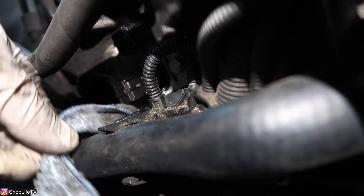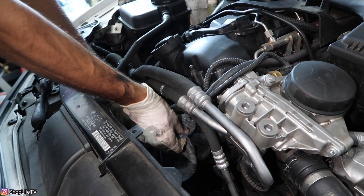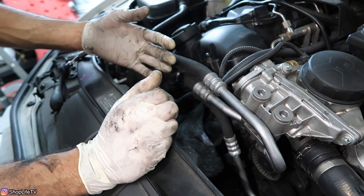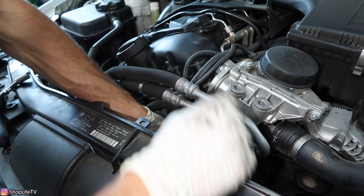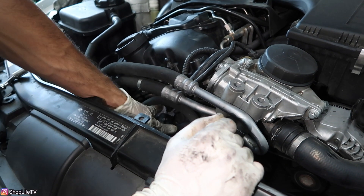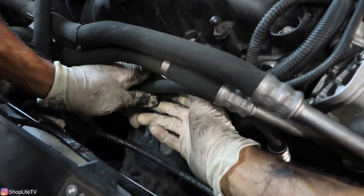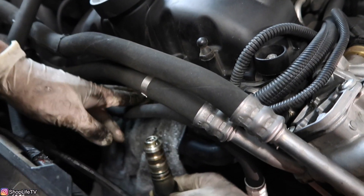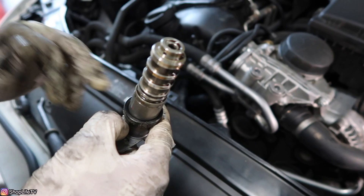With that one done, now we can work on the top one. The top solenoid is the same exact solenoid — both are interchangeable. One's for intake and one's for exhaust. The top one is removed the same way: just one 10mm bolt, twist it, pull it out. Make sure you cover the new solenoid we just put in so if any oil spills it won't get on the new one. The top one came out without the O-ring, so we're going to have to pull the O-ring out separately.